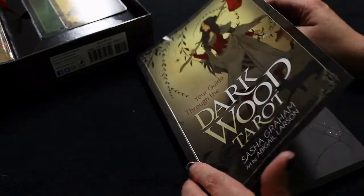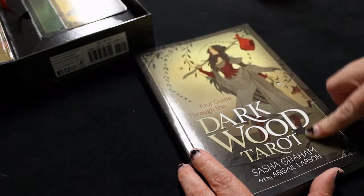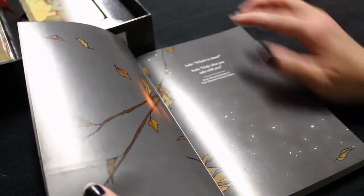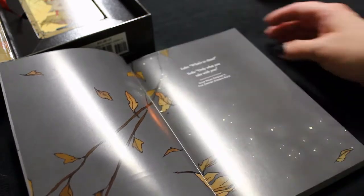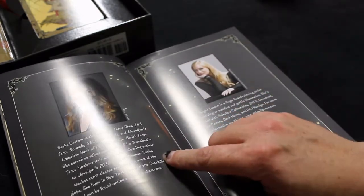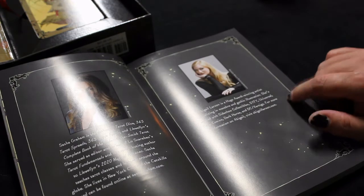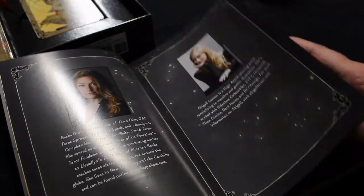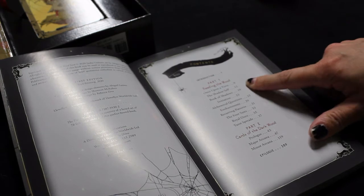Darkwood Tarot guidebook — I'll admit I just flipped through the book, I didn't actually look at it. What I was reading in reviews is that this book actually reads more like a novel or a story of this character the Fool going through the Fool's journey, which is pretty cool. There's a quote on the first page from Star Wars, which is cool. Sasha Graham is the author and Abigail Larson is the artist — I'd really recommend checking out her art if you like dark, gothic, witchy art.